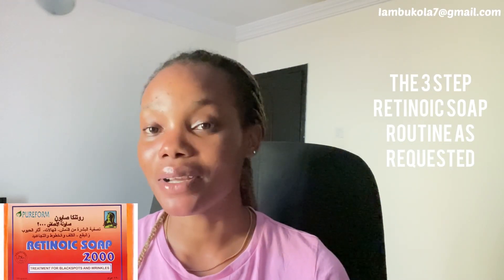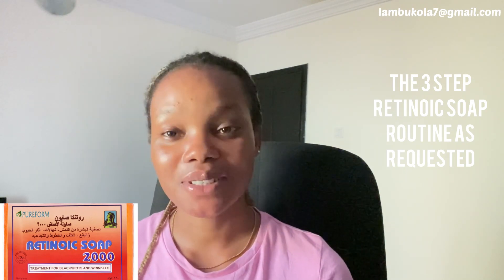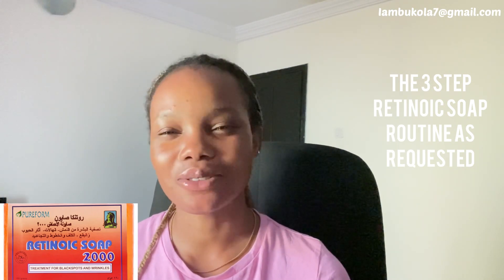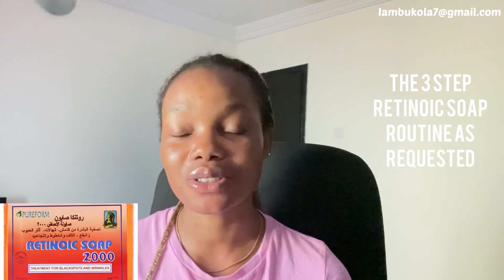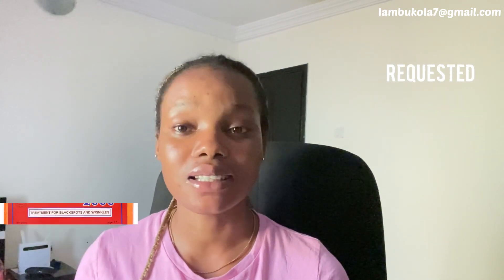Welcome back to my channel. My name is Vukola and I film about skincare and a bunch of other stuff. In today's video I want to show you guys my three-step retinol night routine. Even though my retinol is not as strong as other people's, sometimes less could be more — you don't have to have so much in order to have a very strong routine. Consistency is the key.